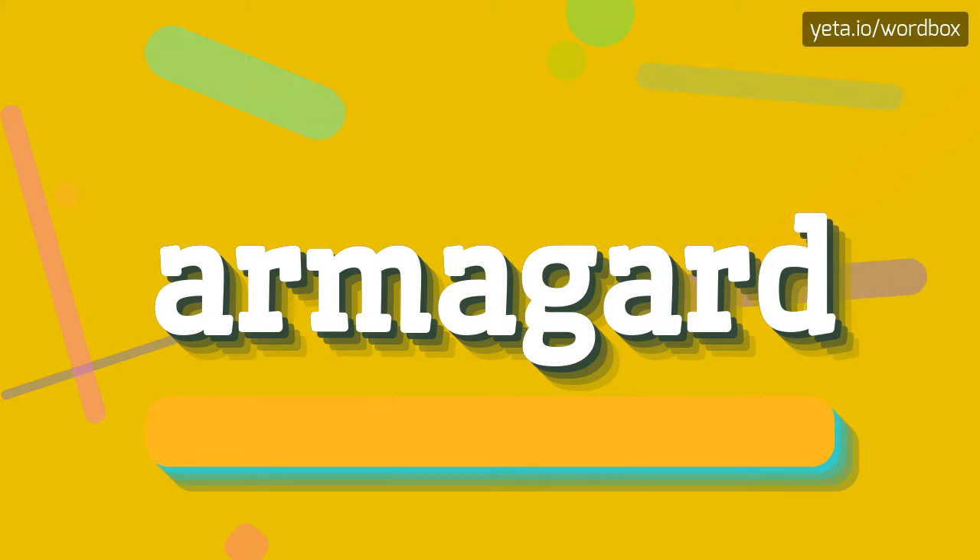So to begin, you can just say: Armaguard. Armaguard.